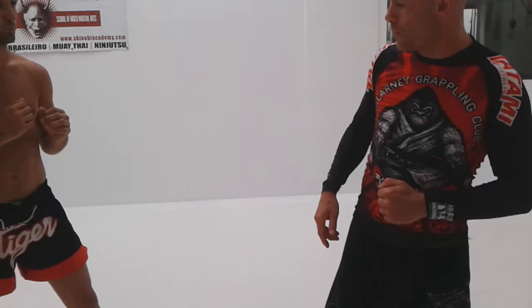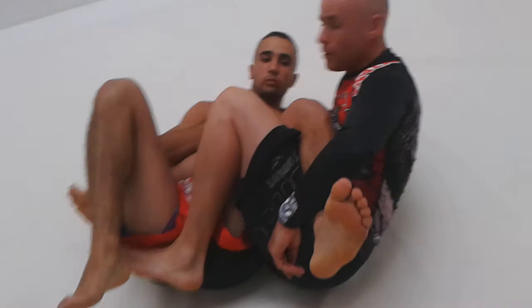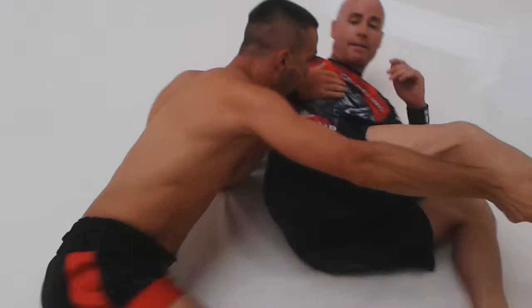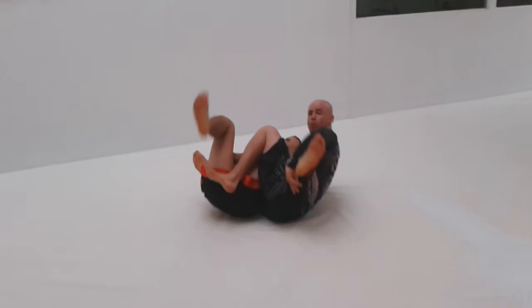I bring the leg across his hip, and then the leg comes through. The second thing I do is I grab the single collar. So it looks like this: I step, hand comes to the floor, leg comes up. I have head control — if I lose head control he just pushes that leg and he's going to pass.